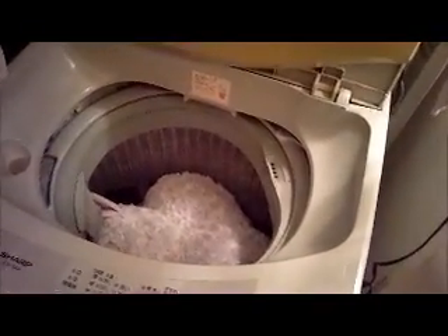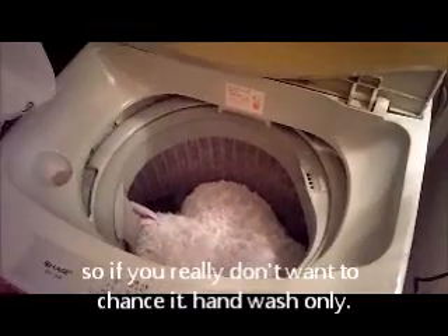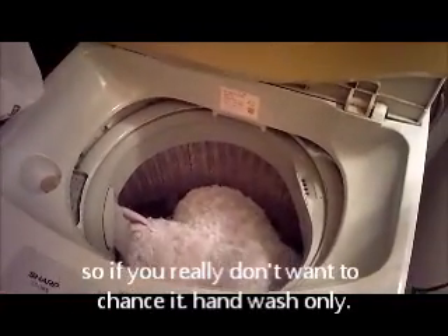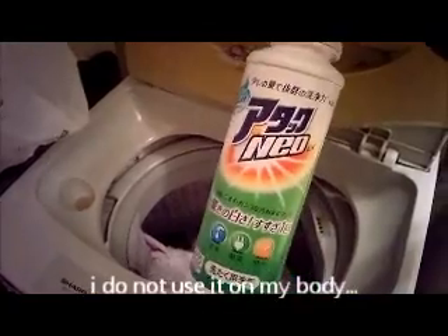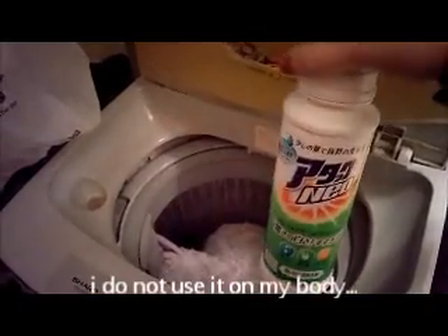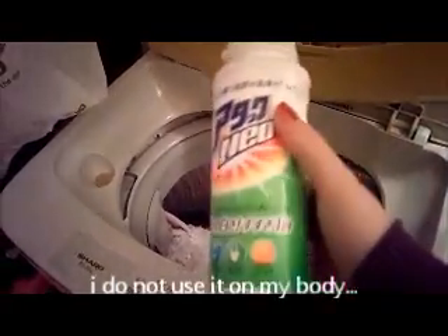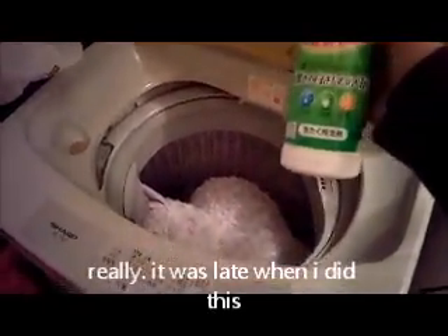I don't recommend doing this if you really, really like your alpaca, which is why I'm testing it out for you. Your results — mileage, whatever they're calling it now — may vary. So first, we're going to use some laundry detergent. This is the stuff that goes in with your clothes. I'm really mean to my clothes and I don't use special stuff, so I'm going to use the same thing I use on my body on Blueberry.